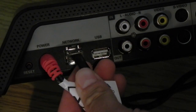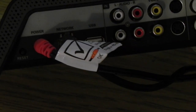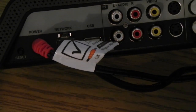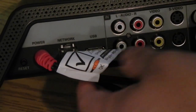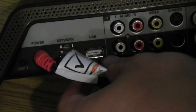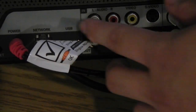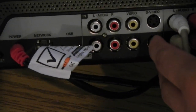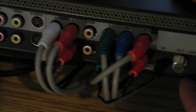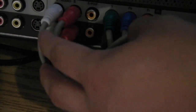Over here we have a gigabit ethernet port, and there's also a USB port next to that. I believe that Slingbox has a USB WiFi adapter that you can plug in here, so if you don't want to use ethernet or if you just aren't close to your router, you can just use a USB WiFi stick. Here we have composite video inputs and outputs, there's also an S-video input and an S-video output. Moving to the right we have component video in and out as well as component audio in and out, and there is coaxial audio.